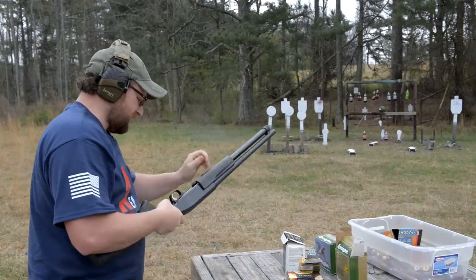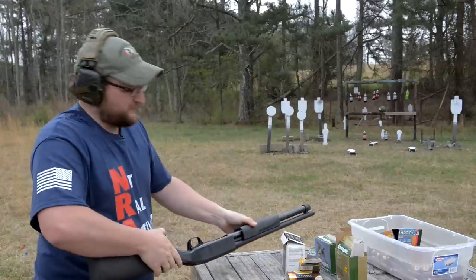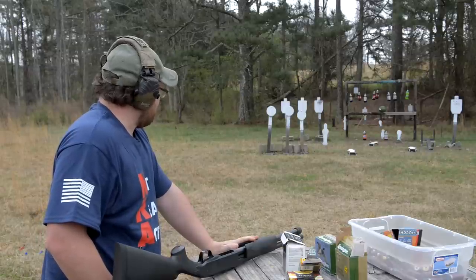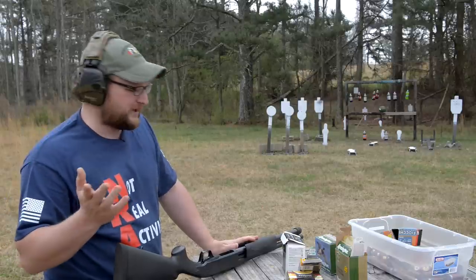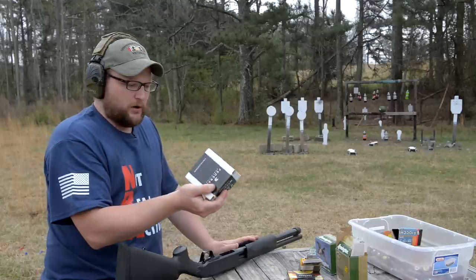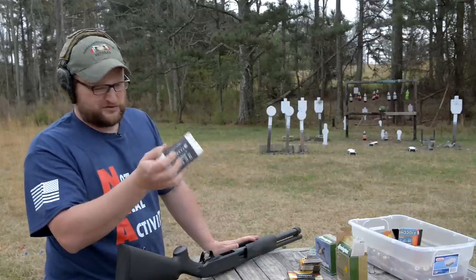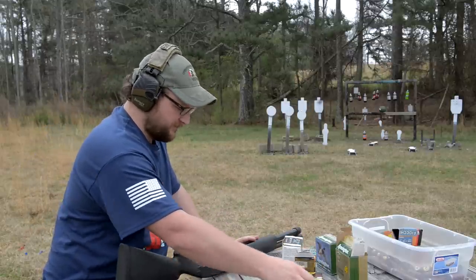The Flight Control wad did group better — a little bit tighter pattern. However, for what the white box ammo is and what it costs, and the bulk quantities you can purchase it in, it's not a bad option if you needed to protect yourself with it. Trust me, I don't think the bad guy is going to know the difference.